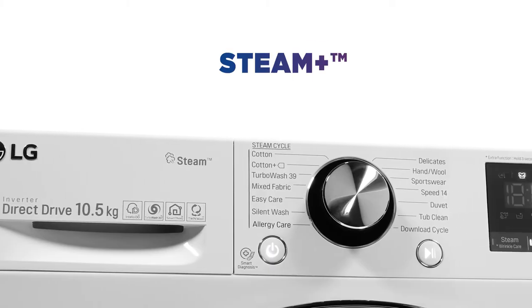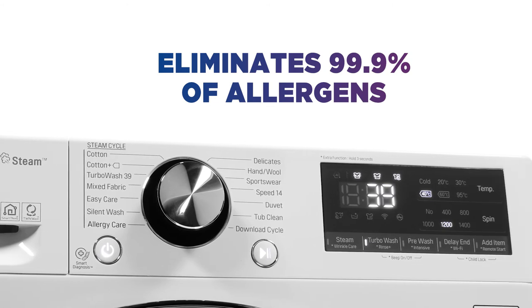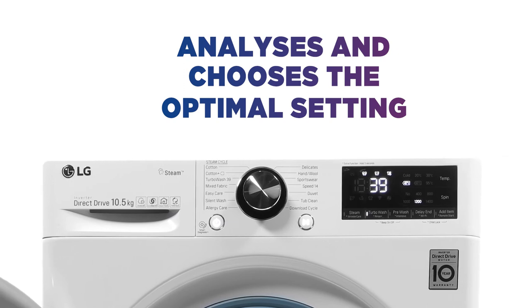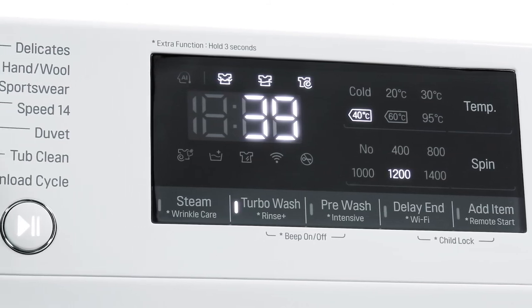Steam Plus remains at a constant temperature to eliminate 99.9% of allergens and minimize creases. With AIDD technology, it analyzes and chooses the optimal setting based on weight, softness and fabric, offering 18% more care to your fabrics.